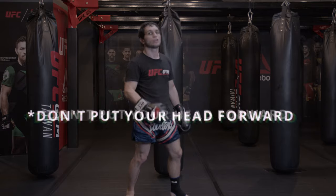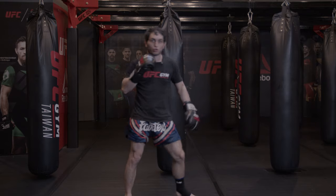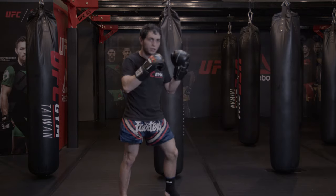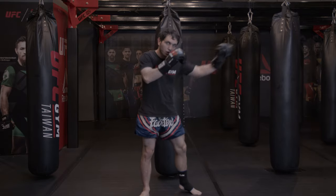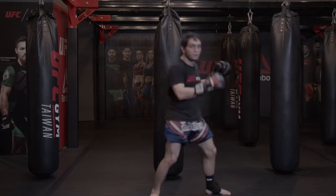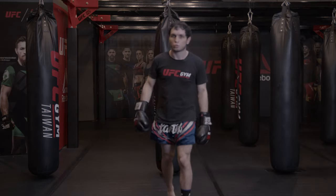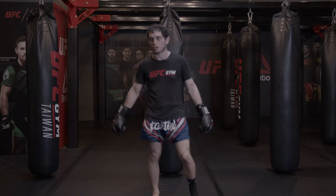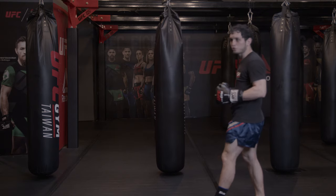Don't put your head forward. Use your whole body to generate that power — not leading with the head. Make sure you're driving from the body. Don't use your head first.